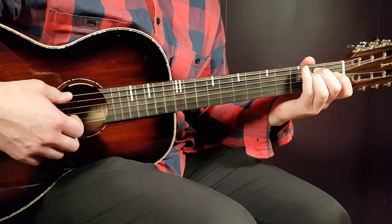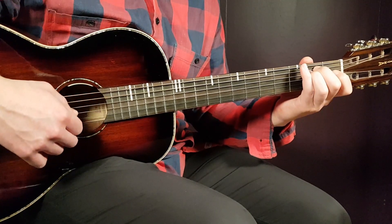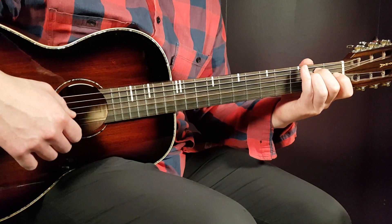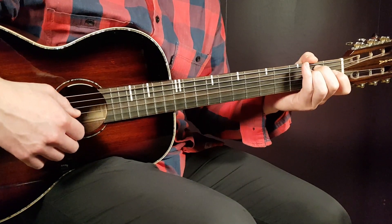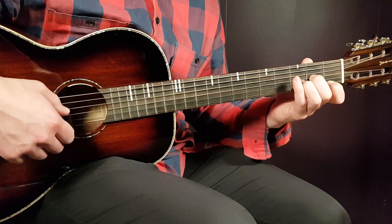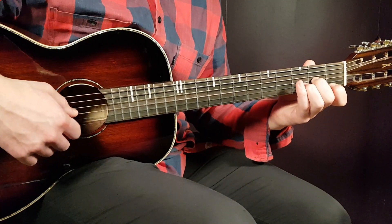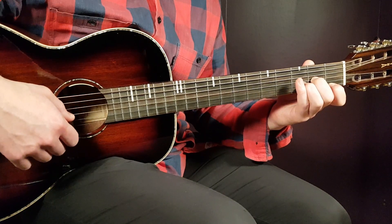We have E minor next, so that is open E, 2nd fret on A, 2nd on D, open G, open B, and open E. And the final chord will be D minor — that is open D, 2nd fret on G, 3rd on B, and 1st fret on E.